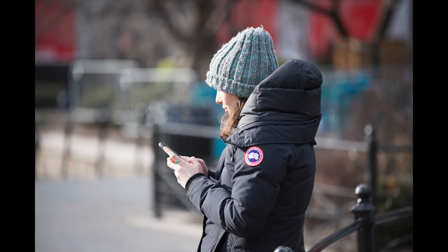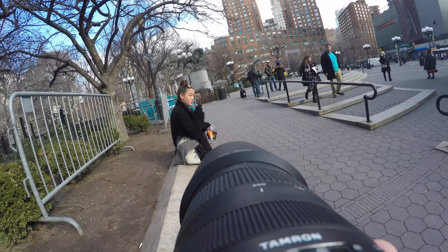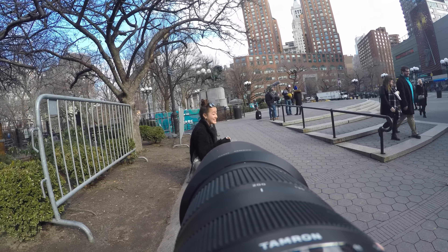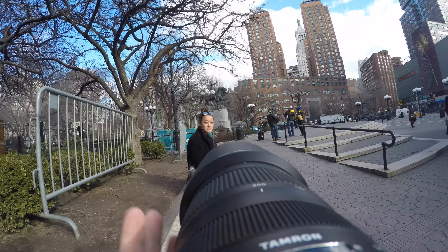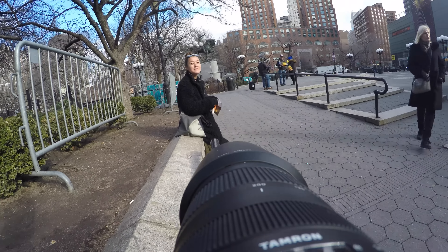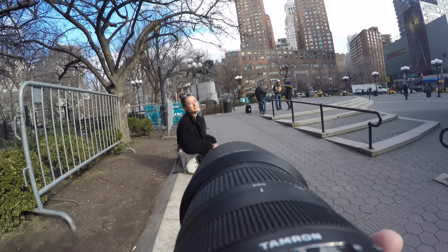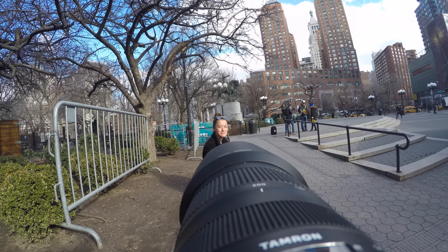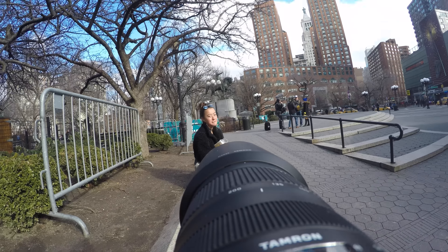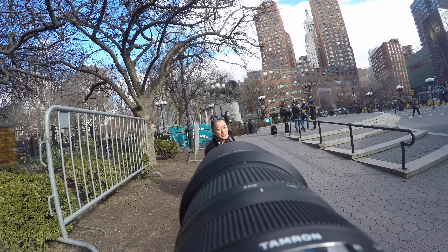First shot with this lens — do you mind me taking a photo? This lens is brand new and I'm testing it for YouTube. I didn't have time to get a model, so I thought I'd see if I could find someone beautiful in the park. Originally Australia? You sound like a Kiwi — are you? Oh, that's a terrible insult, sorry.